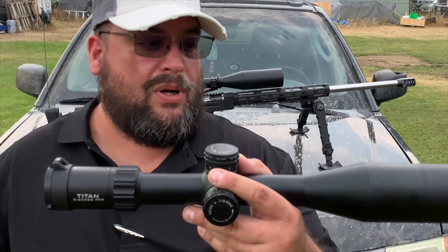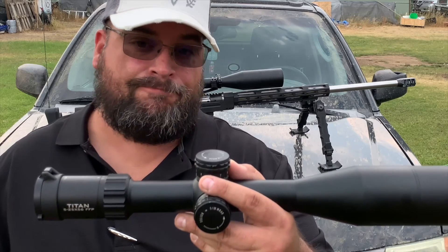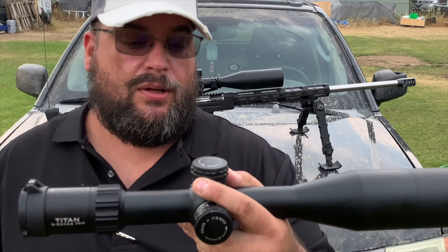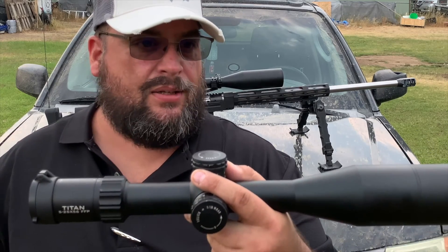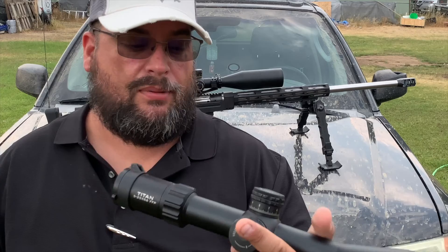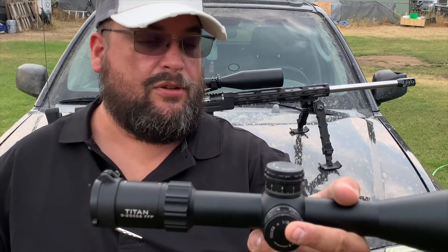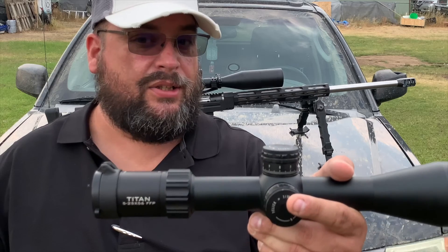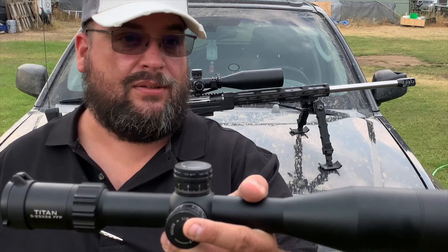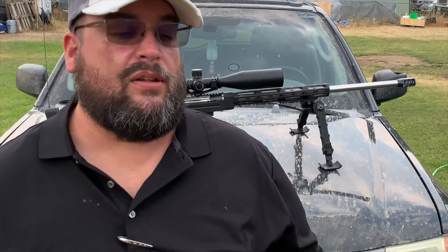I've had people ask me what I recommend in the $700 range. So far this is one of probably my top five scopes under $1,000 that I'm going to recommend. The Element Knight Titan 5-25x56 — you're not going to go wrong with this scope for the price. Thanks guys for watching. Click the like button down below, subscribe to the channel, and I'll see you guys on the next video.